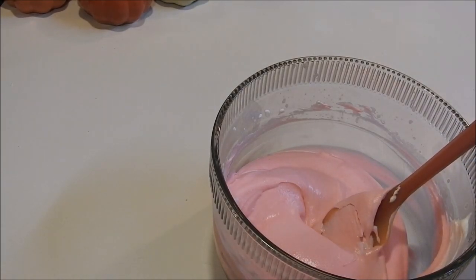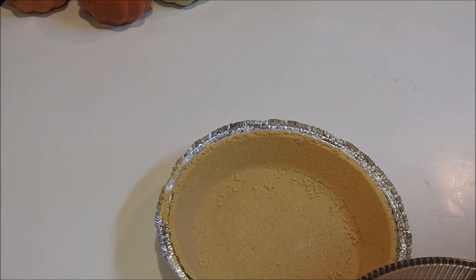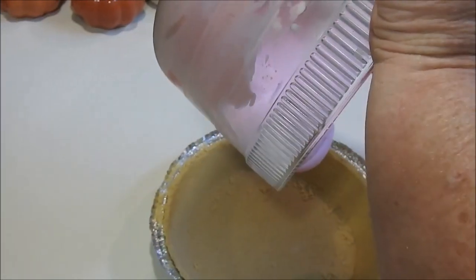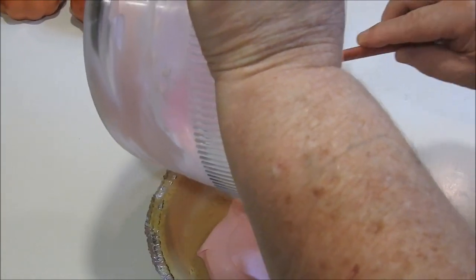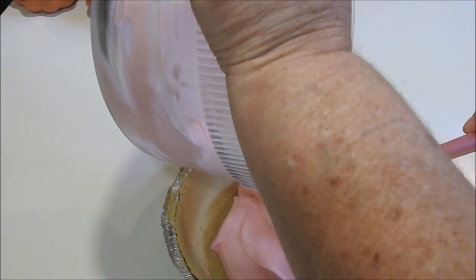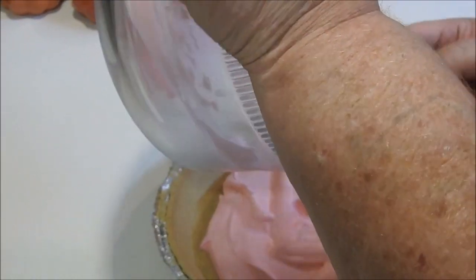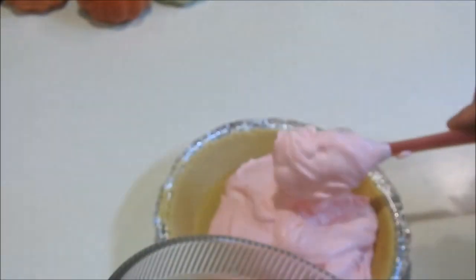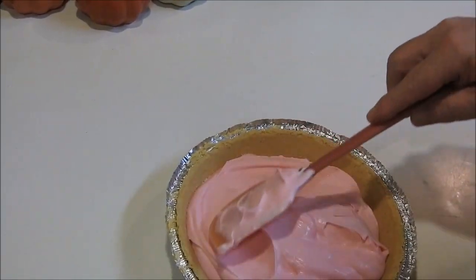Now we've got our graham cracker crust here, and now we're going to pour it into our crust. Oh, it smells good — I love the smell of peppermint.